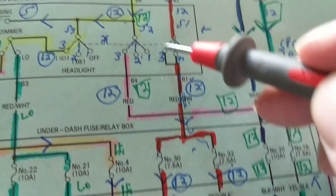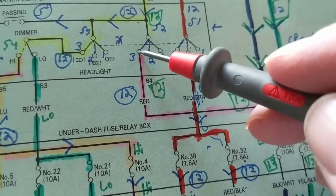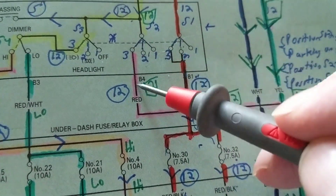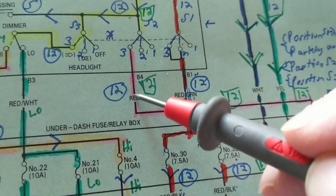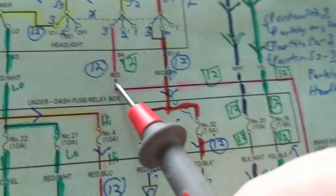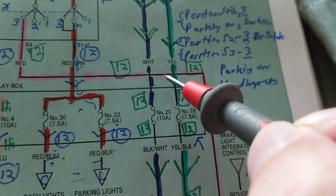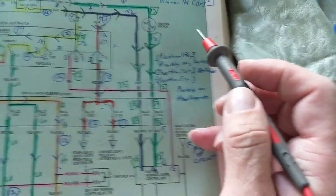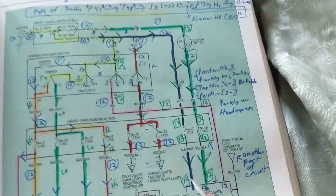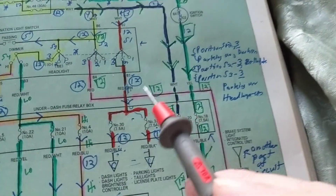Which position does this switch have to be toggled to in order to make a connection? Position one — no. Position two — no. Position three — correct. That's the only one with a connection. So we go into S2, and we come out to a red wire. There's no connection here, no connection here, no black dot — we can't go into those, so we go straight through.